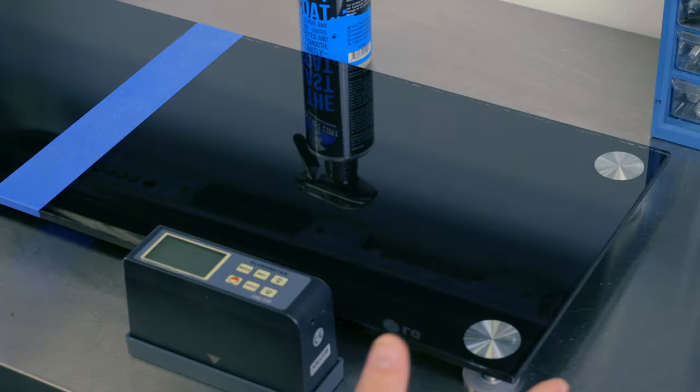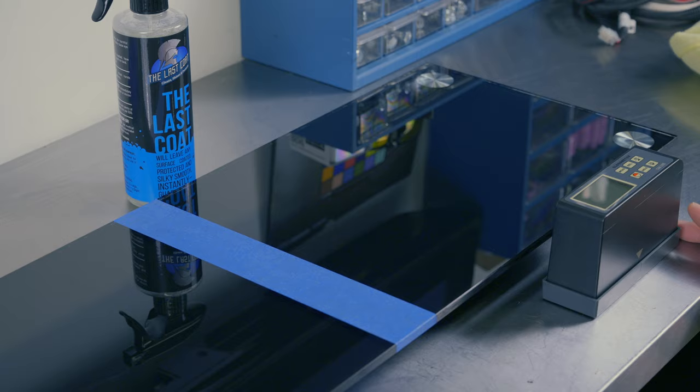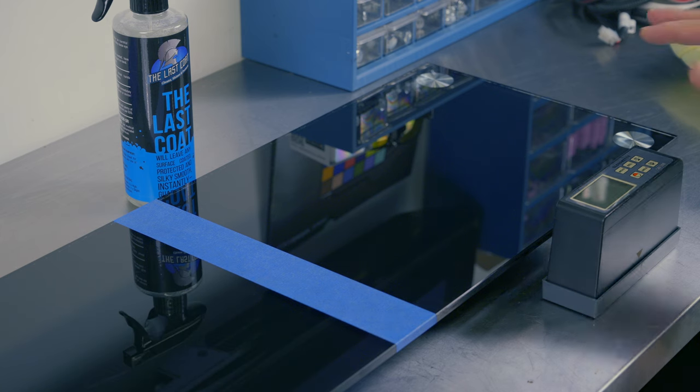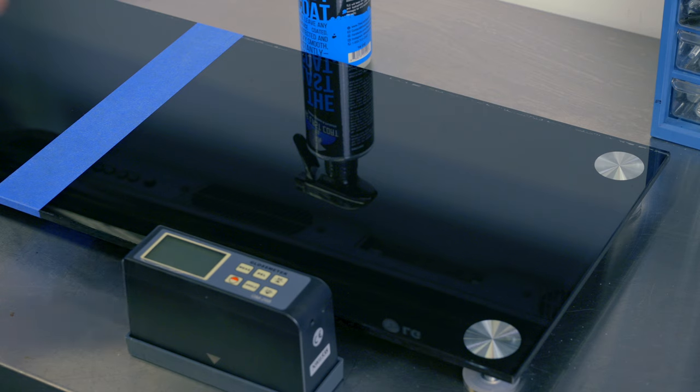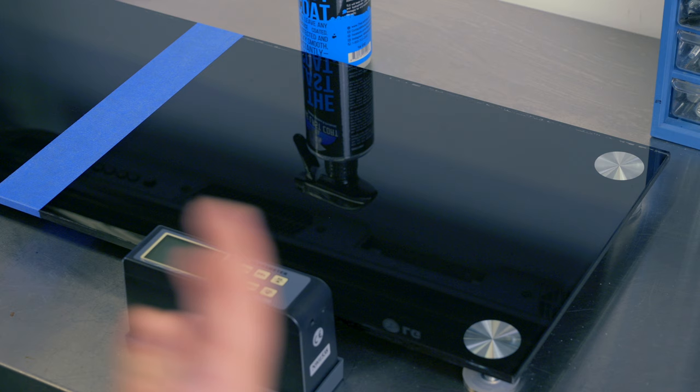There are Amazon affiliate links in the description, and if you click through those you're able to purchase the products or anything at all on Amazon, and I get a very small commission that helps me run the channel. We use this panel along with my gloss meter to determine if the product is improving or hurting the gloss. It has cured for 24 hours, just like the panel.